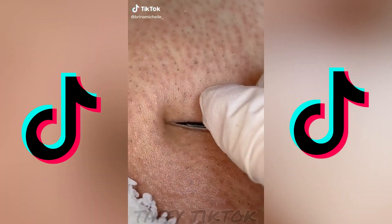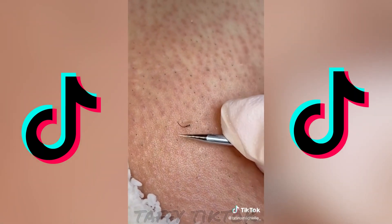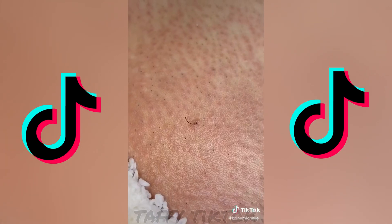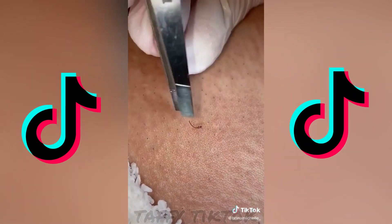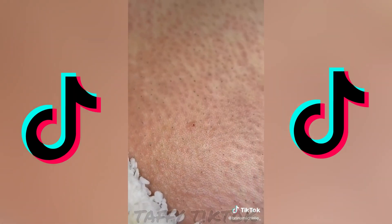So for this one I used my little pokey tool — got it on Amazon, it's a type of extractor. Then I pulled the hair out and I grabbed my tweezers and pulled the hair out. You'll see that this one's not really attached so it didn't hurt when I pulled it out.